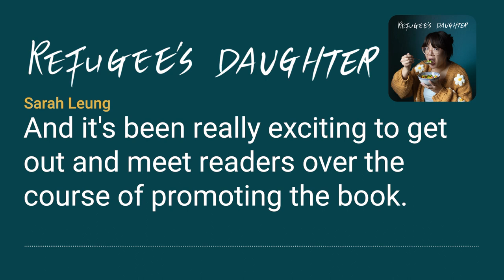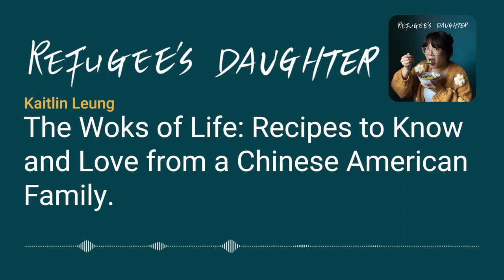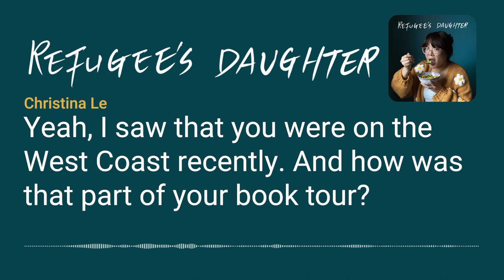It's been really exciting to get out and meet readers over the course of promoting the book. The cookbook is called The Woks of Life: Recipes to Know and Love from a Chinese American Family. I saw that you were on the West Coast recently — how was that part of your book tour?